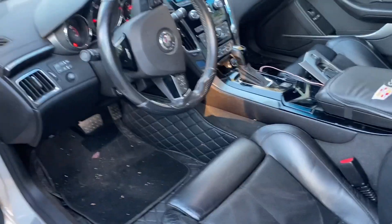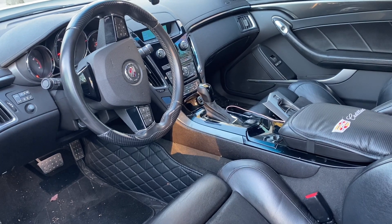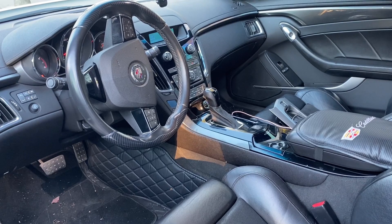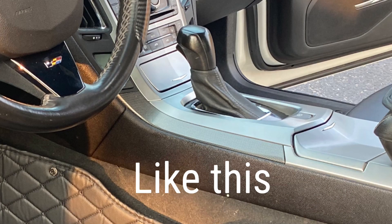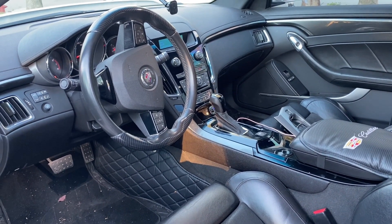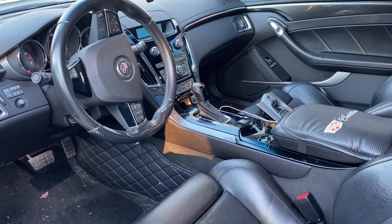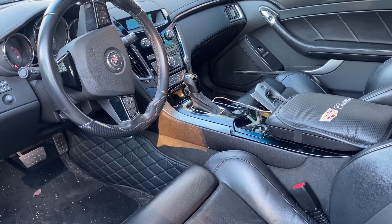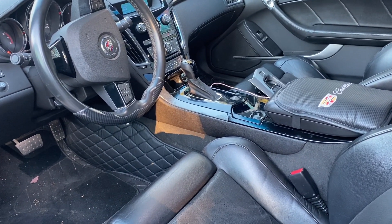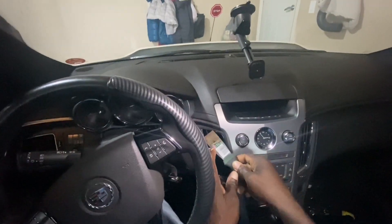Hey guys, welcome back to the channel. I know a lot of us with the CTS base have that kind of silver brushed metal look for our center console, and the CTS base has a nice black piano black look. So I wanted to walk you guys through my process of switching out the center console over to the piano black from the silver brushed metal.